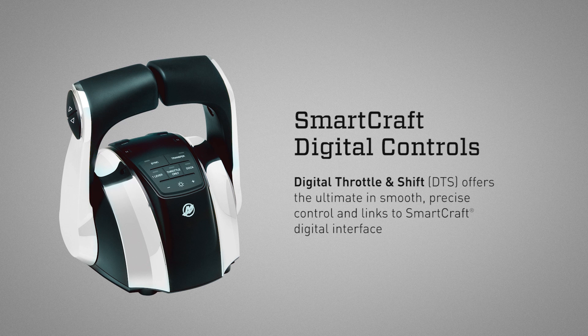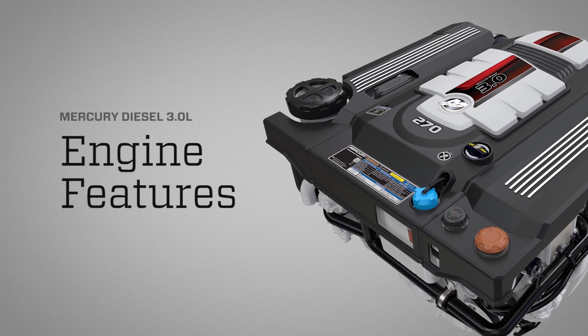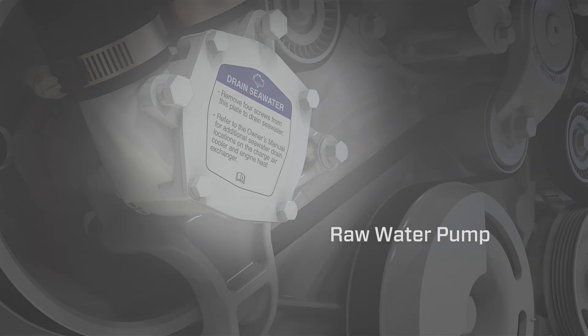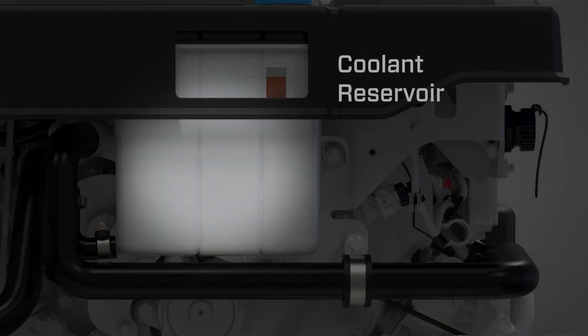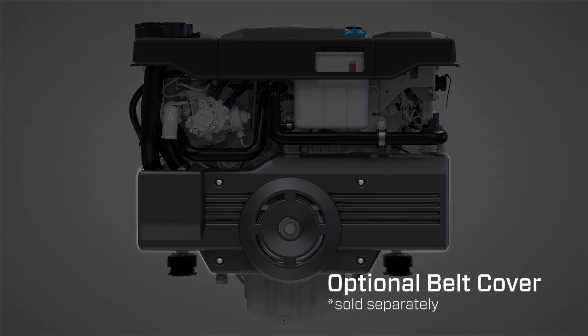Let's look at some features of the Mercury Diesel 3.0 liter engine. The raw water pump is located on the front side of the engine. Also on the front side of the engine is the high pressure fuel pump and coolant reservoir. An optional belt cover can be purchased separately.